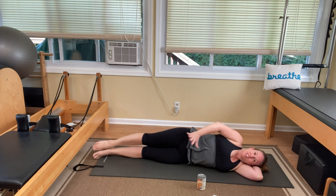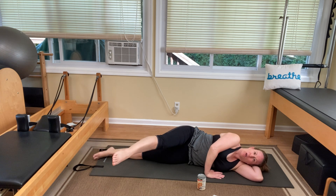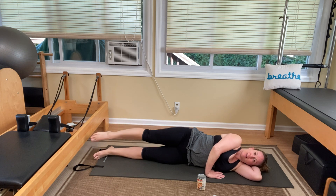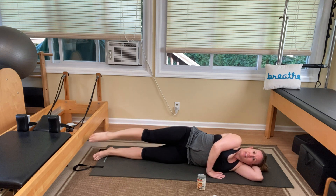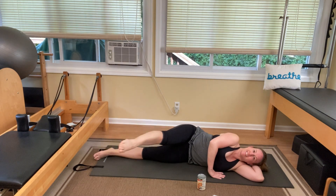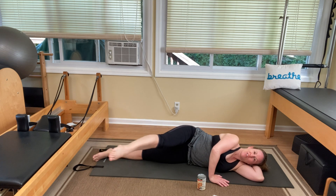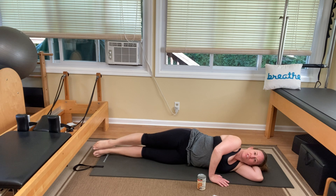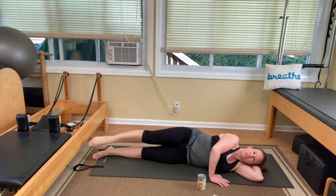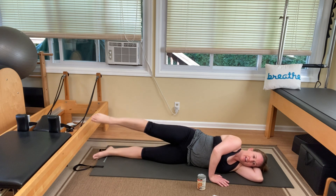Good. Find that position of balance, draw those abdominals up, hand comes down in front. We're going to kick forward and back. Keeping that body nice and still. You'll see one side's easier than the other — they always are. Last one. Then we're coming to those dinner plate size circles. One, two, three, four, five, six, seven, eight, nine, ten. Switch the other way — two, three, four, five, six, seven, eight, nine, ten.